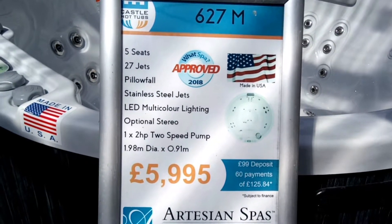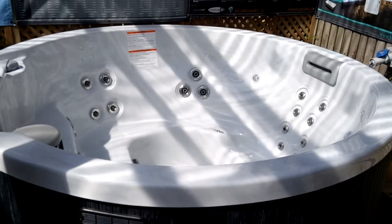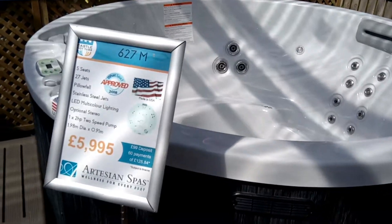Quite a few jets in there. It's a fabulous social tub, so if you fancy something you just wanted to pop in the corner of your garden, this one would be perfect. So nip down and see us.